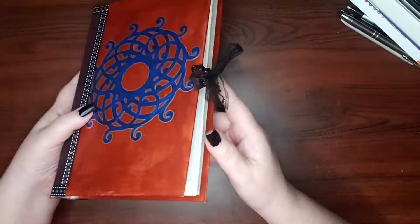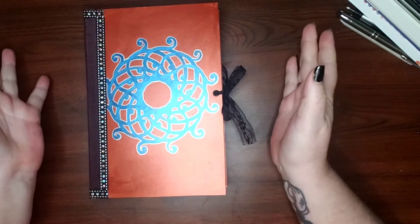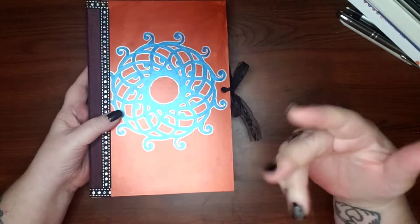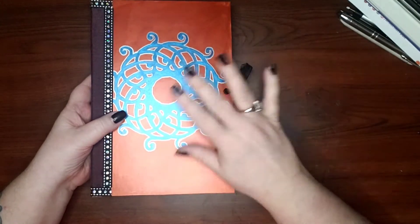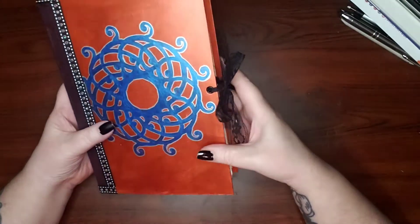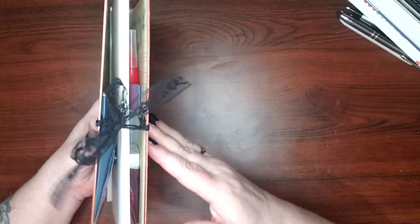This is for sale if anybody wants it. Contact me on YouTube, Instagram, Twitter, or however you want to get a hold of me if you want to buy this, or if you'd like to wait for the other one that's going to have the replaceable pad in it.